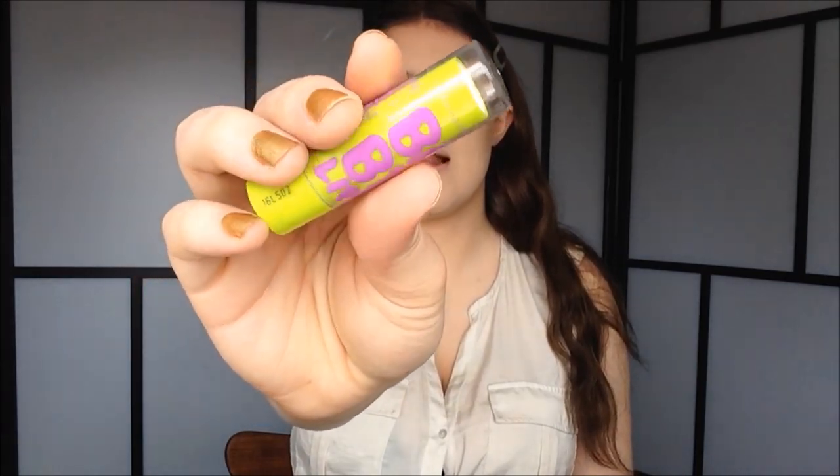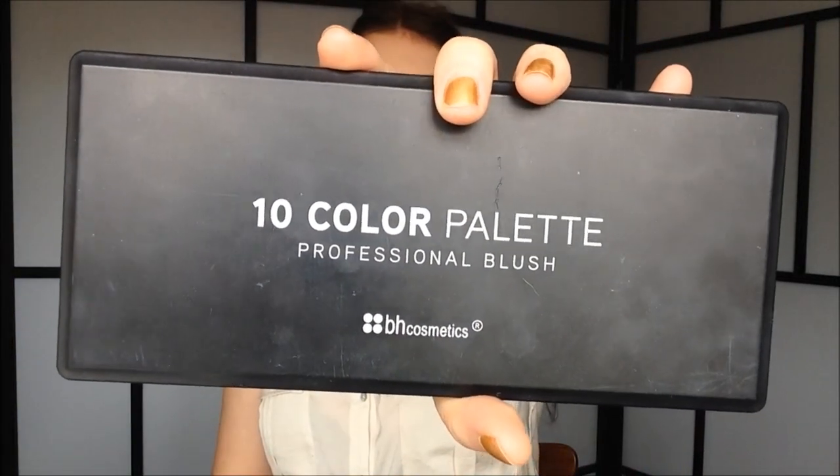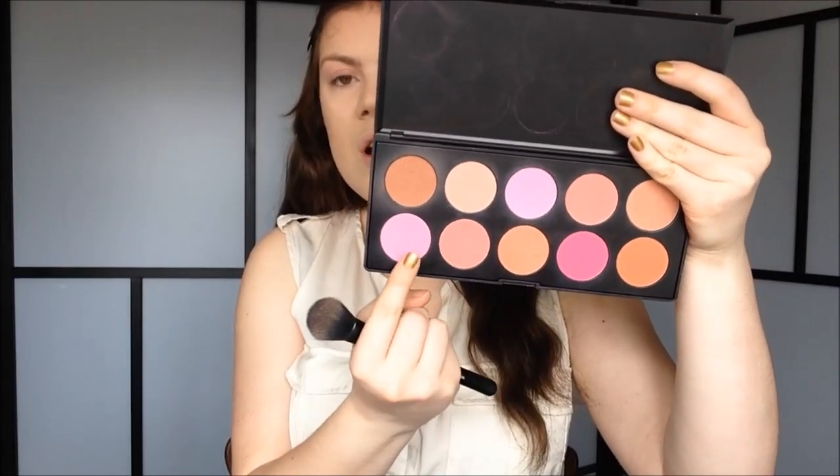So before we do blush, I'm going to take some tissue paper and just remove the foundation off of my lips. Then I'm going to use my Baby Lips by Maybelline. For blush, I'm going to use my 10-piece blush palette from B.L.F. Cosmetics. I'm going to do a neutral eye but kind of a light pink lip, so I'm going to choose a matching pink blush. I mix these two colors, then smile and apply it right on the apple and blend backwards.